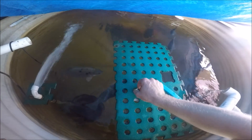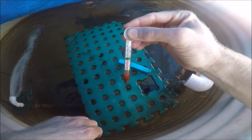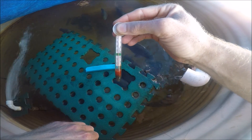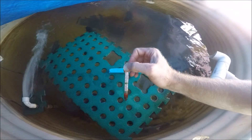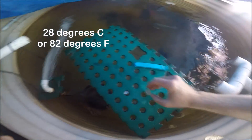You can just see here we've got about 28 degrees Celsius, or 82 degrees Fahrenheit.